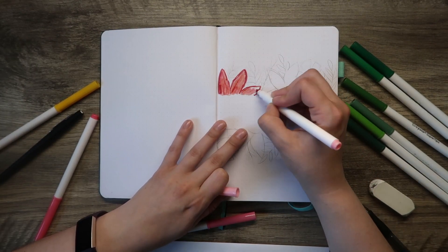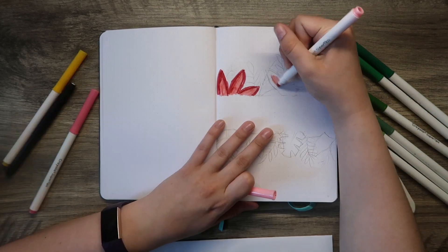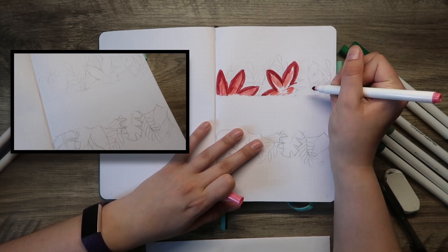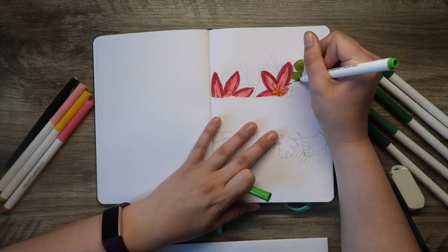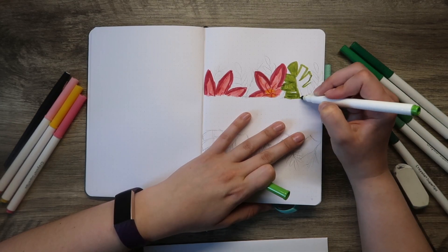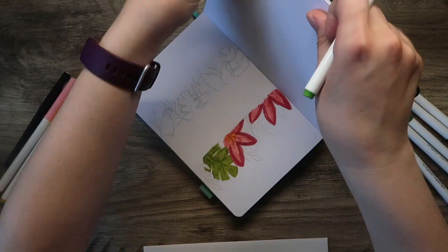Now before you start using your Crayola Super Tips, I highly recommend that you draw out the florals first because there's so much overlapping with these. It was really helpful for me to just draw it out and then color in what I wanted to be on top and leave what I wanted behind. It really helped me visualize everything because the flowers and leaves really do overlap a lot.